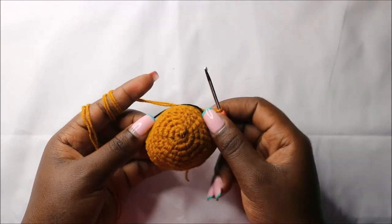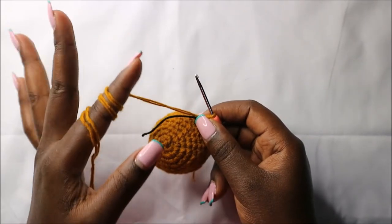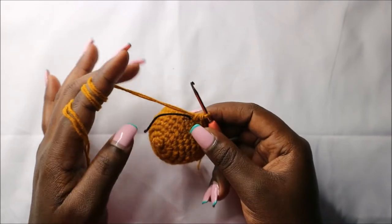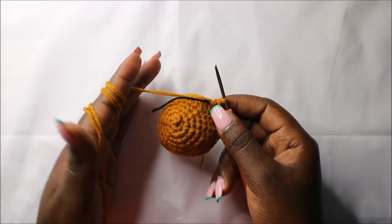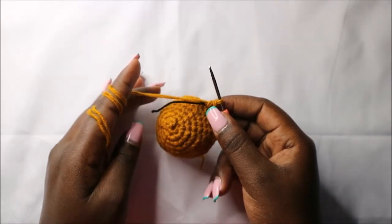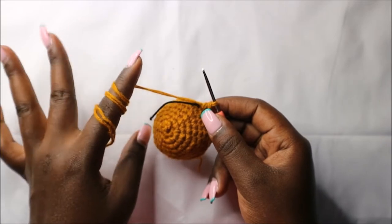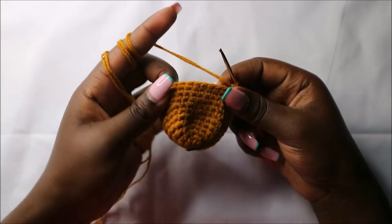After that, for the next three rows — row 11 until row 13 — we're going to do single crochet all the way round in each row for a total of 32 stitches in each row. I'll see you when you're done in the 13th row so that we do the 14th row together.